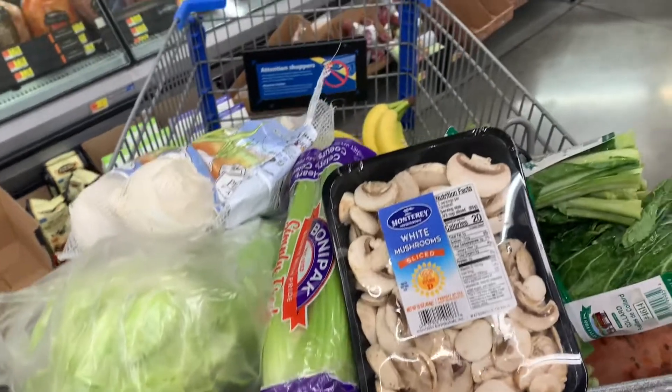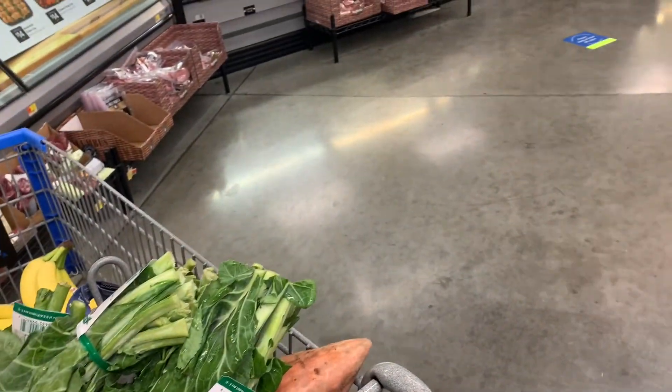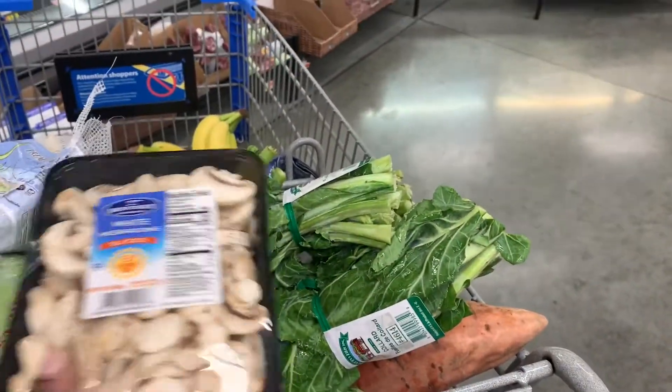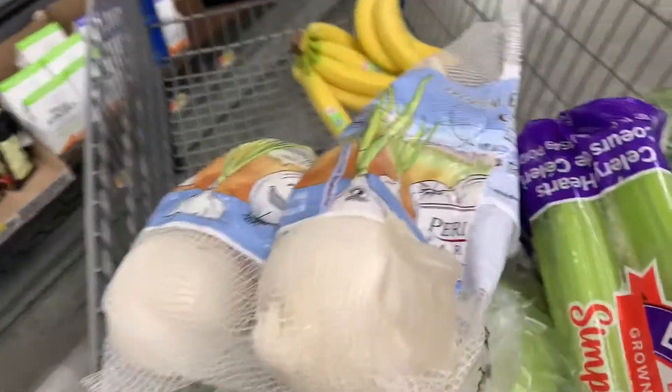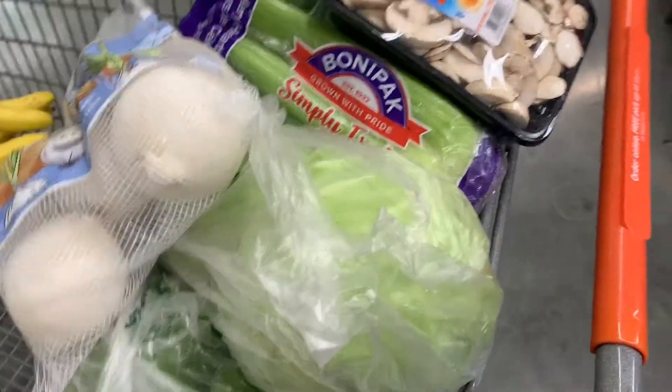Hey guys, so now I'm here in Walmart getting the rest of my stuff for the Thanksgiving dinner. I got the mushrooms, the collard greens, the sweet potatoes, the onions, the cabbage, and the celery.